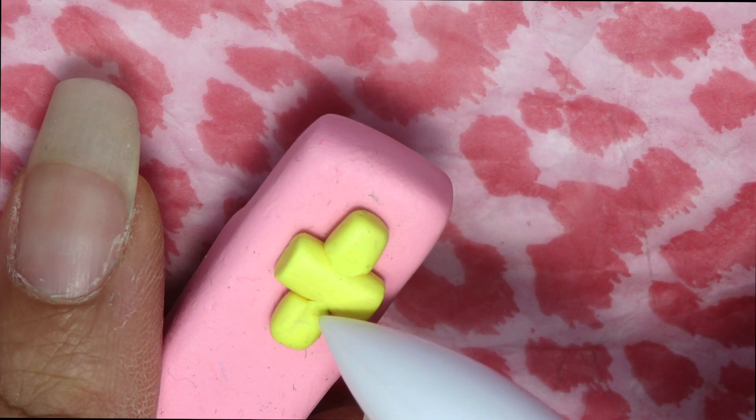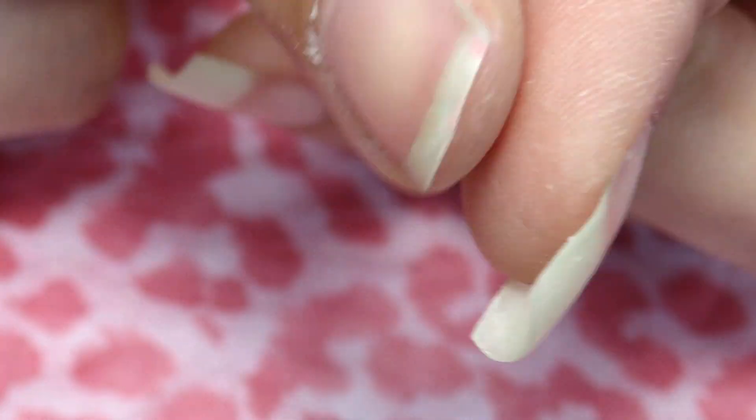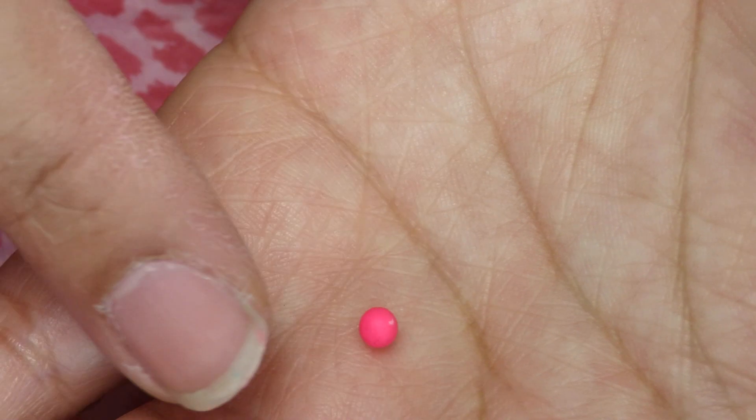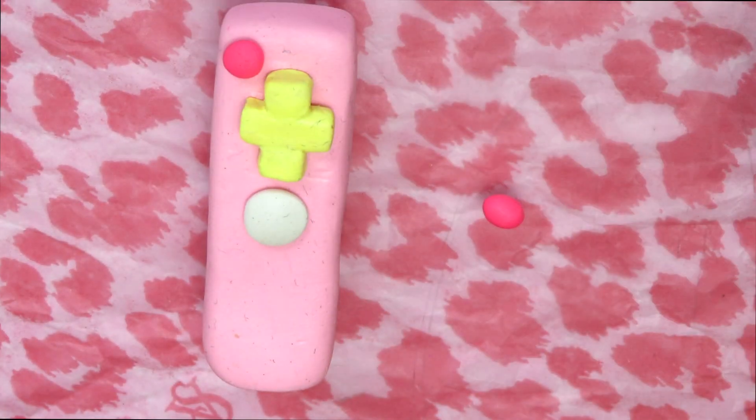We're going to grab four pieces of clay — one white one and three hot pink ones — roll them into a ball and then flatten them down for the buttons. We're going to make a tiny indentation for each button to fit in better so it looks more realistic, and we're going to do this to all the buttons.